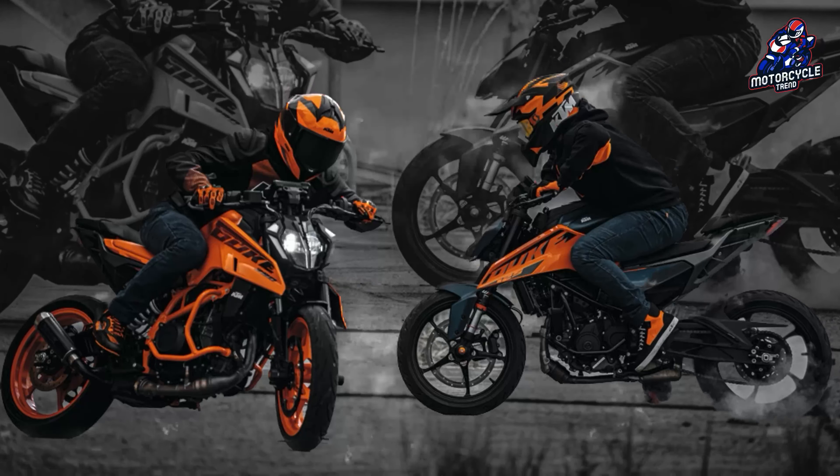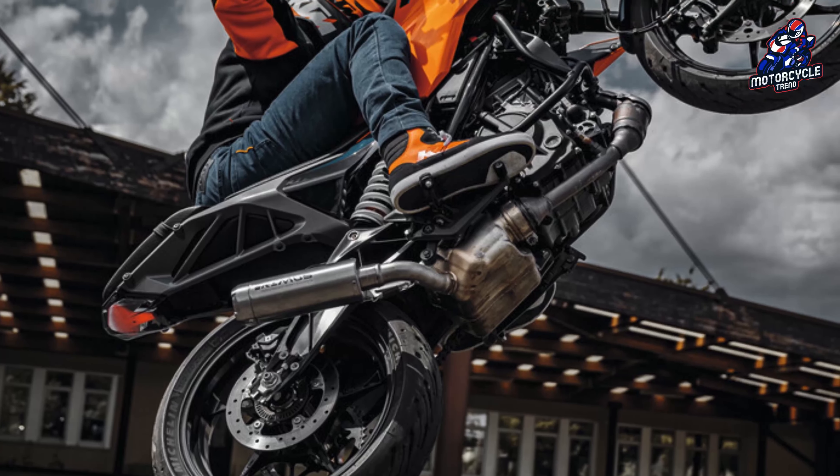The KTM 250 and 390 both weigh the same at minus 165 kilograms, while the 125 model comes in at 154 kilograms.